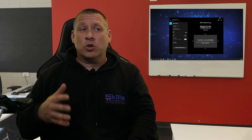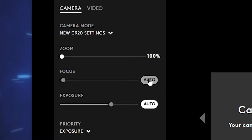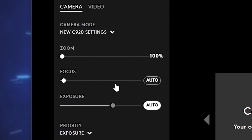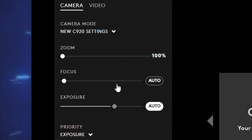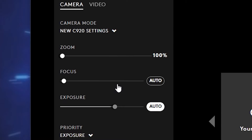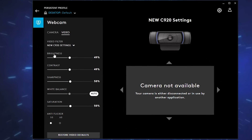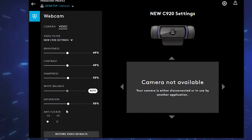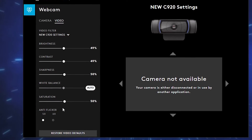The next thing you need to do is download the software for the webcam. For Logitech, it's called the G-Hub, and what we're going to find on it is the autofocus control. We can turn the autofocus off and then focus it manually, and that'll stop the camera from hunting when we're trying to show documents — in particular when we're trying to show words on a page. This software also has controls under video for brightness, contrast, sharpness, white balance, and saturation for this camera as well.